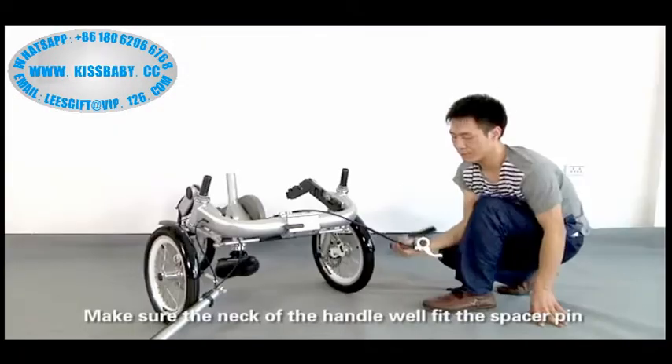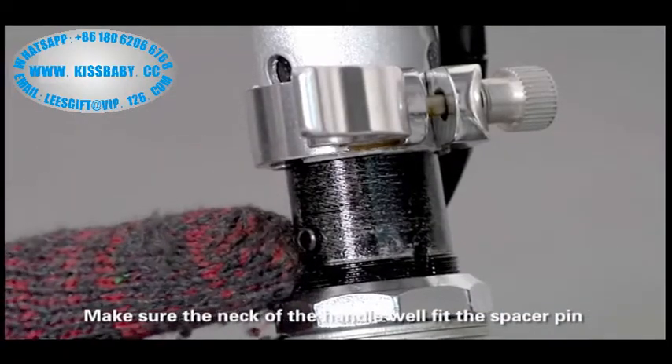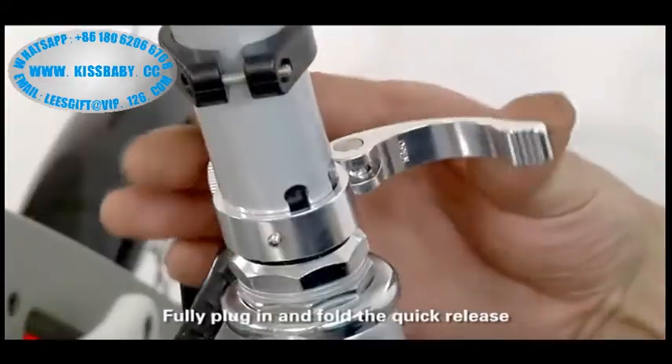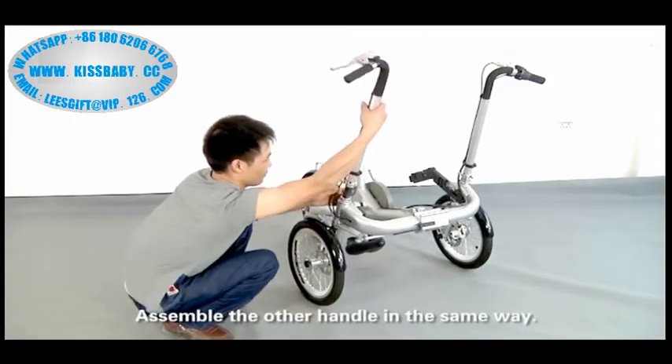Assembling handles. Unfold the quick release of the handle. Make sure the neck of the handle fits well into the stem. Fully plug in and fold the quick release. Assemble the other handle in the same way.